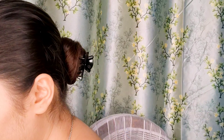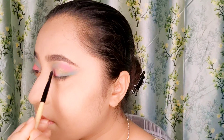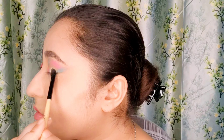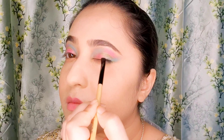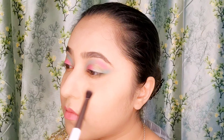Now applying a similar golden shadow on top of the lower inner corner over the pink shadow, and I will also put the same gold shadow towards my outer corner of my eye. I'm intensifying the pink color and now blending all the shimmer together so that there are no harsh lines left.